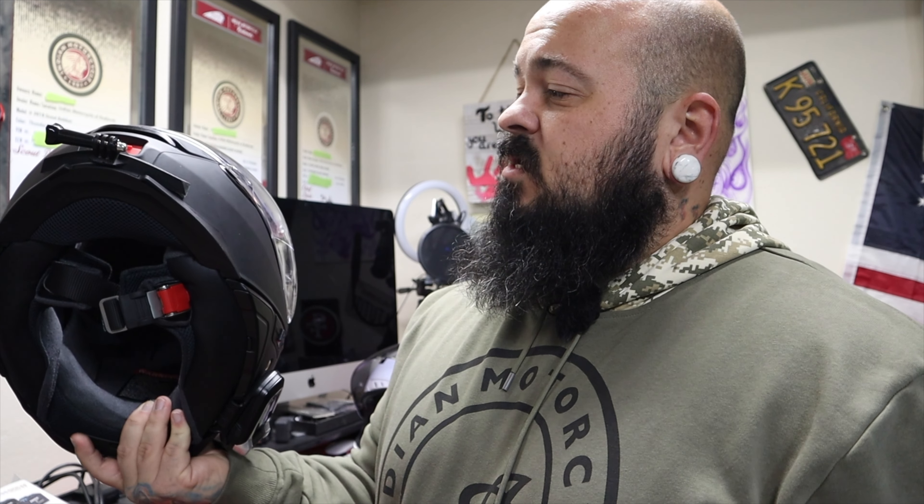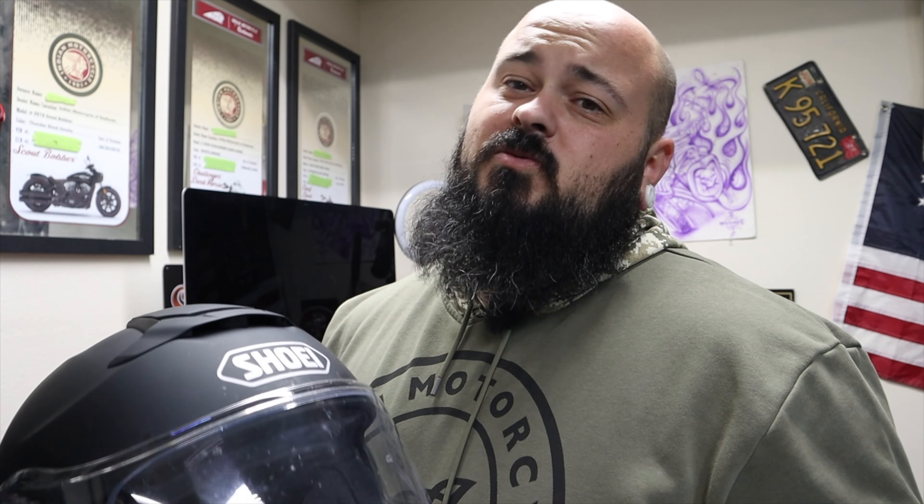Alright guys, if you have any questions let me know down in the comments — looking forward to it. Let me know if you have one yourself. I'm going to get out of here. You guys stay safe. Stay classy. I've got some more product reviews coming for you guys.